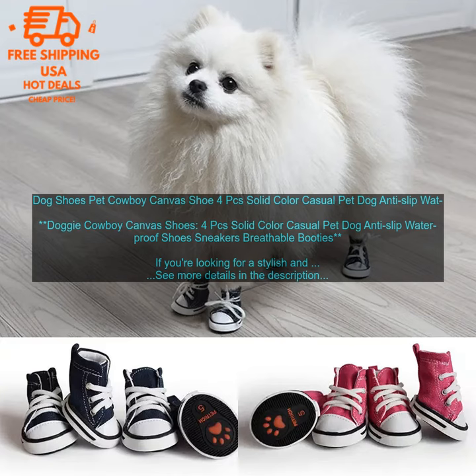These shoes are made from durable canvas material that will keep your dog's feet protected from the elements. They also feature a non-slip sole that will help your dog stay safe on slippery surfaces. The Doggy Cowboy Canvas Shoes come in a set of four, so you can keep your dog's feet looking and smelling fresh all day long. They're also machine washable, making them easy to clean.